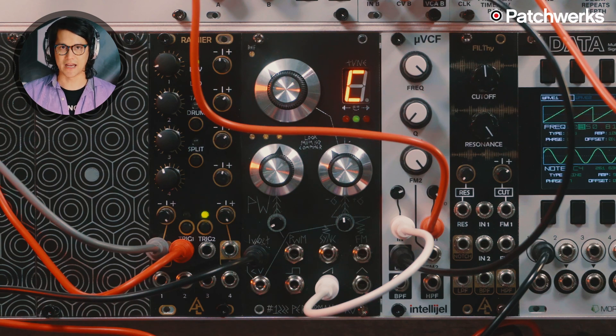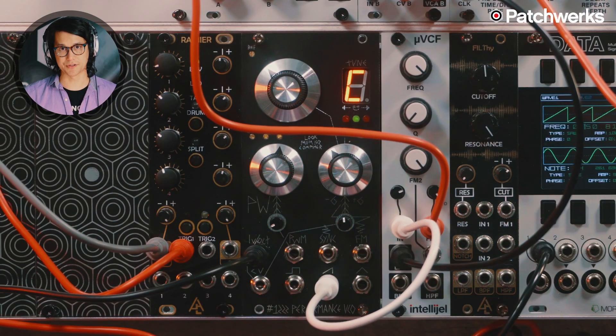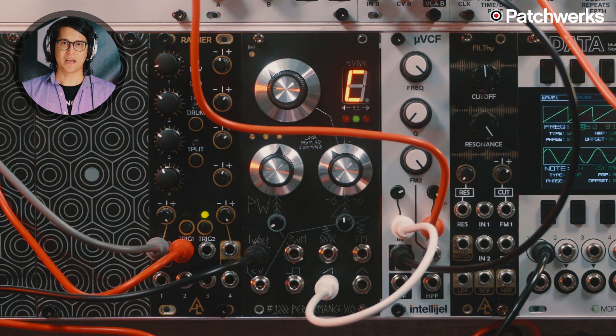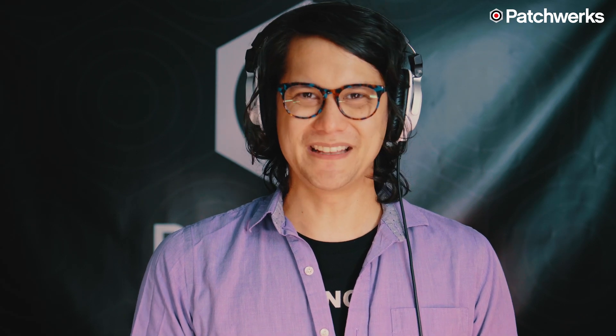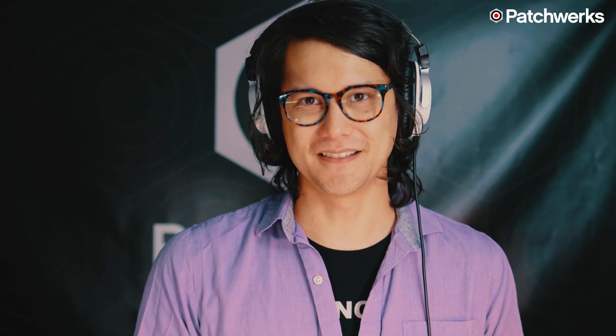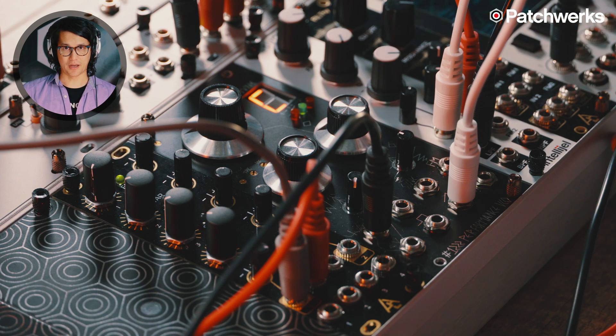There are a lot of VCOs in Eurorack, so what makes this one stand out? The most immediate thing is that in the top right corner you can see it actually has an integrated tuner that's always running. I can't tell you the number of times before a performance, especially using analog oscillators, that I had to use a tuner. It's somewhat nerve-wracking to be in the middle of a performance and accidentally bump a knob and realize I'm a few cents sharp or flat. This just has a readout right there.